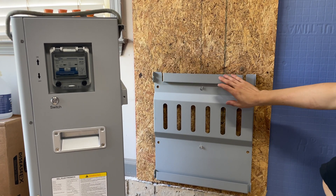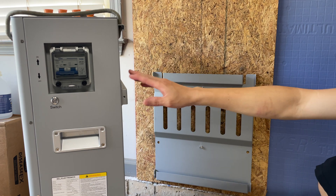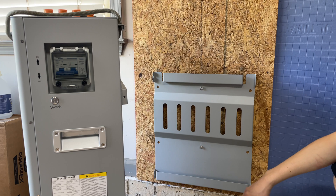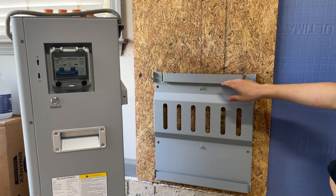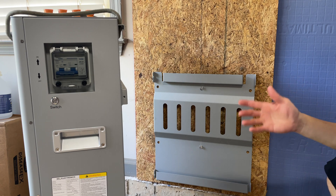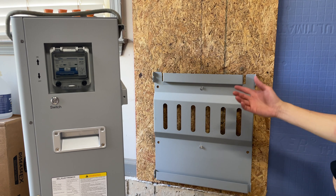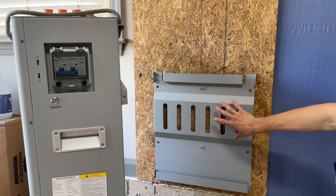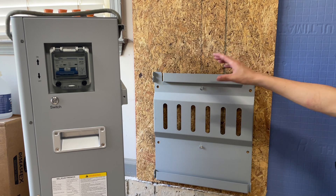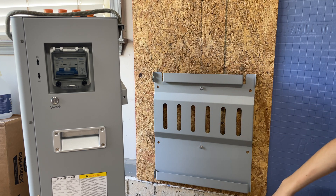I put it low enough so that the battery will actually sit on the ground. The only reason I have this here is because I just don't want the battery to move or tip over, because we have kids — they'll be running around and may run into it. I know the internet's going to flame me for only using two lags, but the only purpose is so it doesn't move or fall forward.